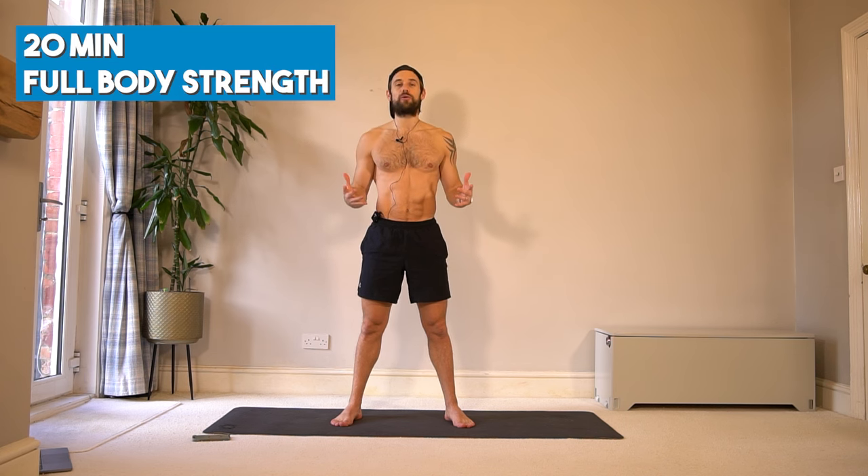Hello and welcome to this 20-minute full body strength HIIT workout to build muscle across our entire body with no equipment, just our own body weight.